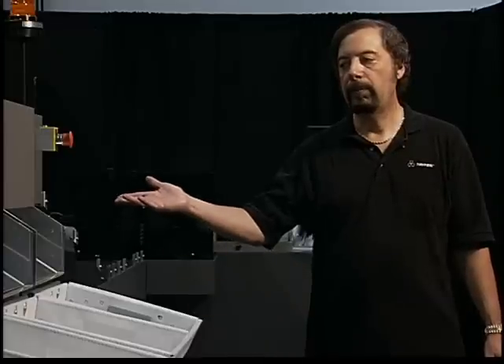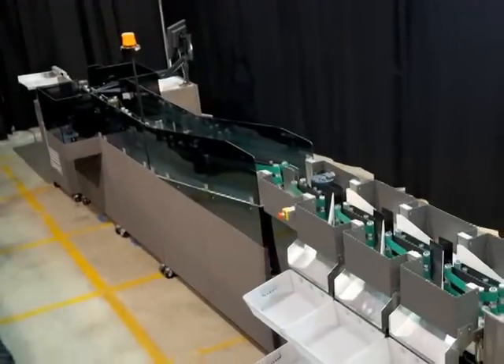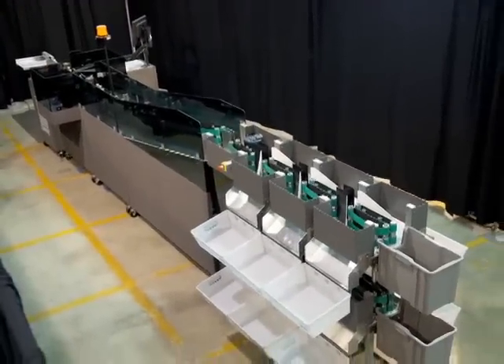Hi, my name is Jim Mallett. I am President of TriTech Technologies. Today we are going to show our multi-level mail sorting machine. This is for processing inbound and outbound letter and flat mail, various sizes.